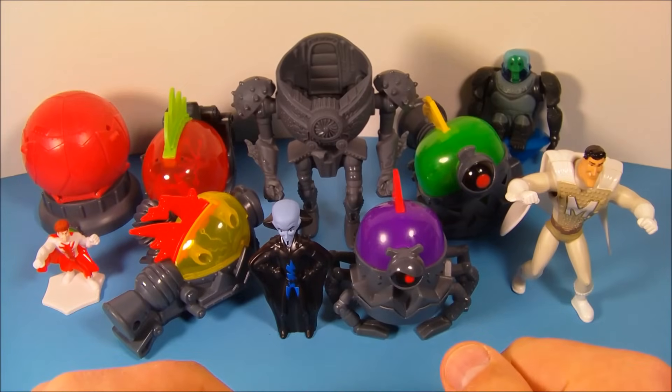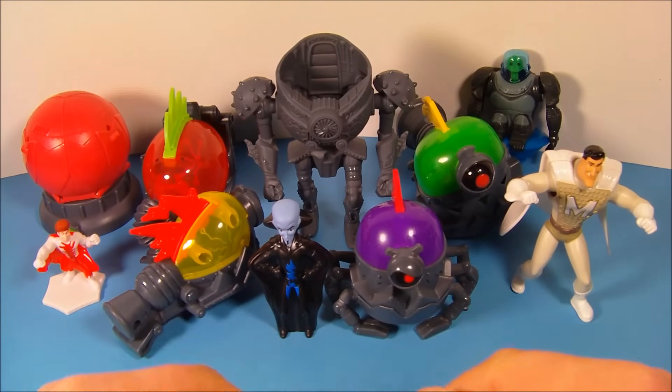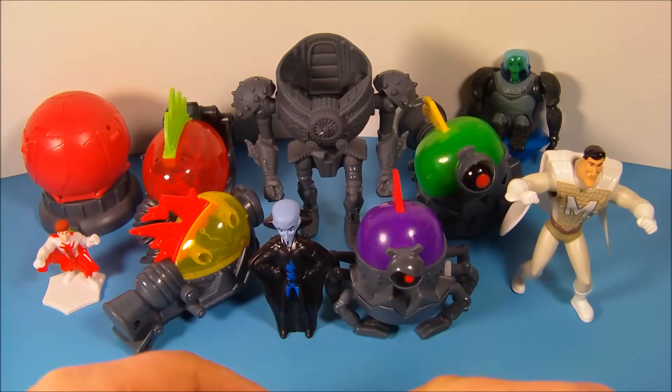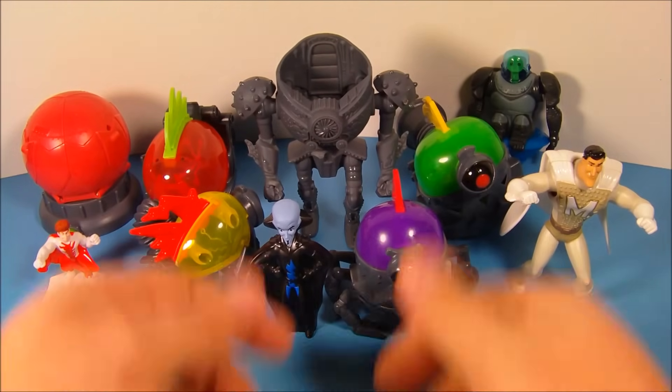Well, there you have it, everybody — DreamWorks Megamind, a set of eight different movie toys released by McDonald's in 2010. This set is just an absolute blast to play with. I can't recommend it enough. Thanks for watching, everybody. Take care — we'll see you next time.